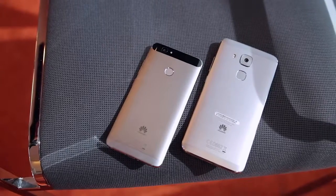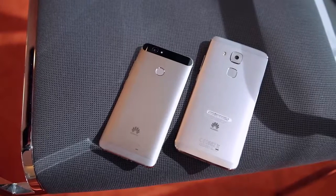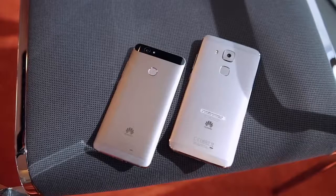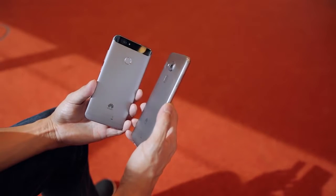The Nova and the Nova Plus will be available in three colors: titanium gray, prestige gold, and moonlight silver, but Huawei hasn't given us any exact information regarding pricing and availability just yet, but we'll definitely keep you posted on that over at androidauthority.com as soon as we find out.